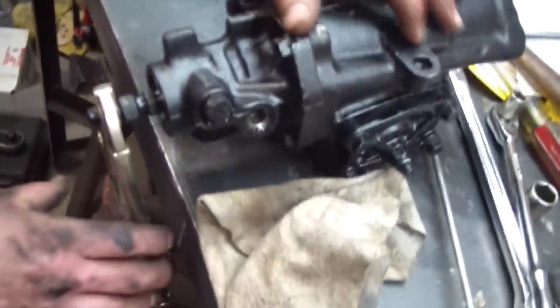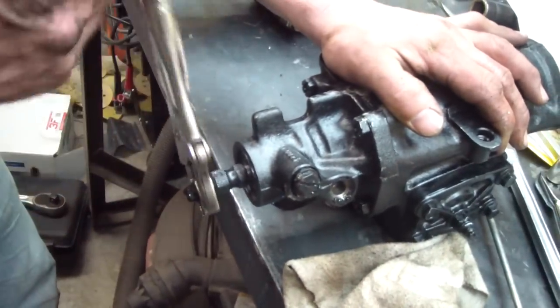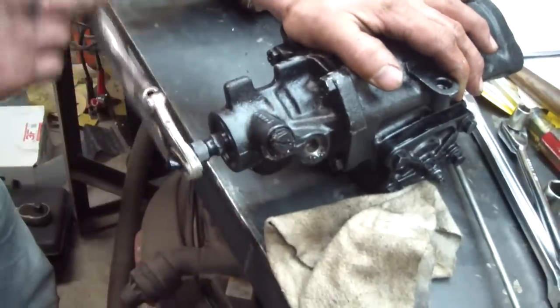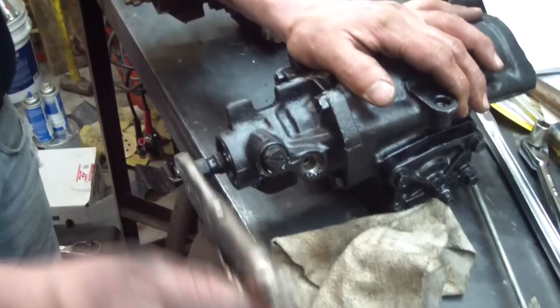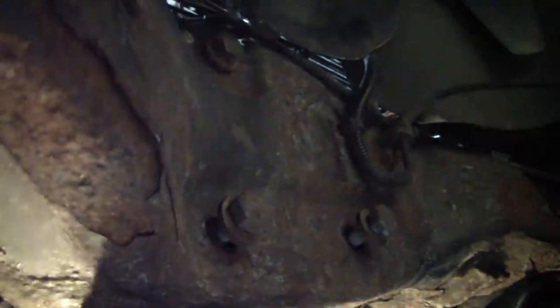Here's the power steering box. You can see it's at one lock in one direction, and then basically finding center — you can feel it when it's near it. There's lock the other direction. It's important to have the wheel centered with the column when you put this in and have this on center. Here we're bolting up the power steering box. We've re-Loctited these bolts — they were Loctited from the factory. After this we'll hook up the column; it collapses so it can be done after.